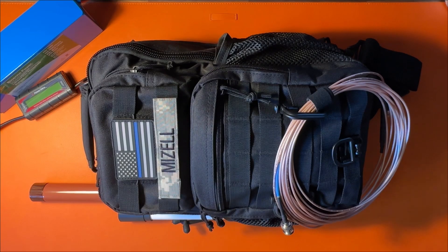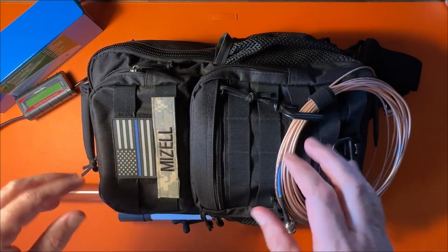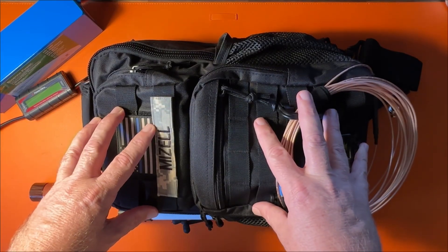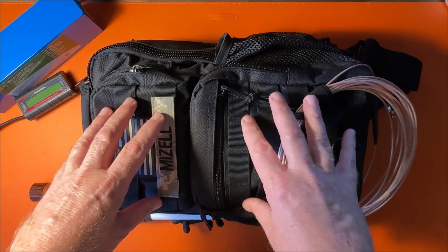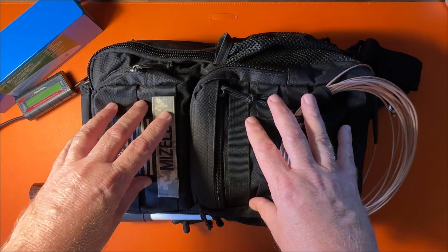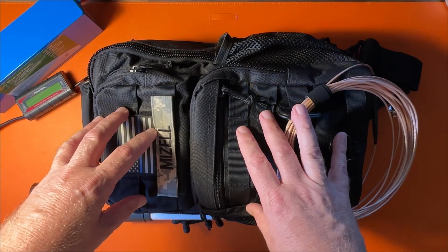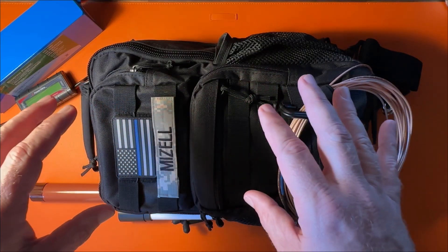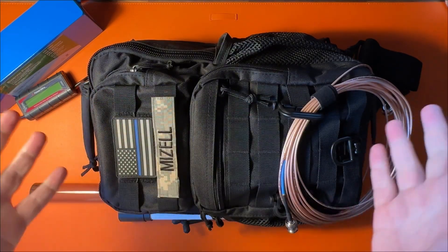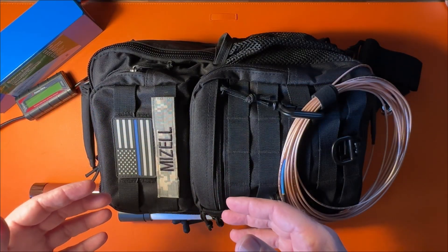Here on the workbench, this is what I would call a pretty minimalistic and very cost-effective portable solution to go do Parks on the Air or just operate portable outside of your house. This whole kit is well under a thousand dollars — radio, battery, and everything you need to get on the air. Let's go through the bits and pieces.